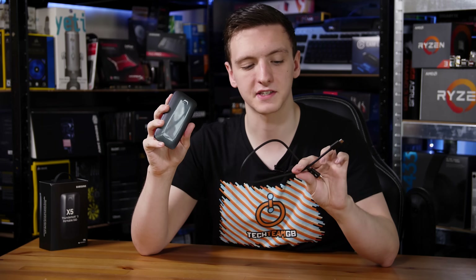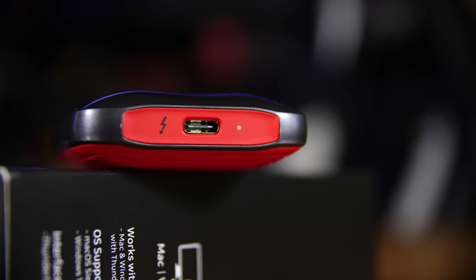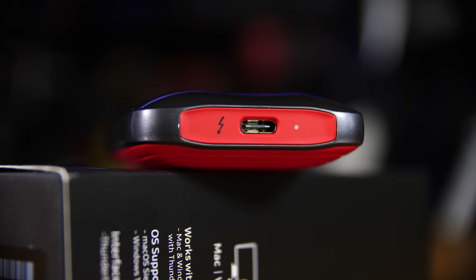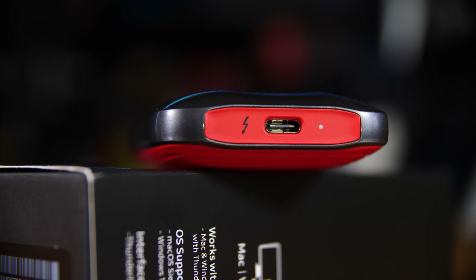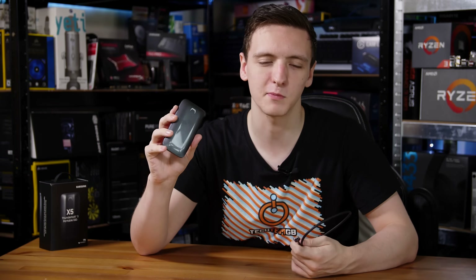The first thing to mention is that while the cable that comes in the box is technically a USB Type-C to USB Type-C cable, and the connection on the top of this is a USB Type-C connector, the protocol that this runs over is Thunderbolt 3 and only Thunderbolt 3. If you try and plug this into a laptop that doesn't have a Thunderbolt 3 port, then this physically will not work — you won't be able to access your files.